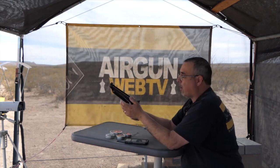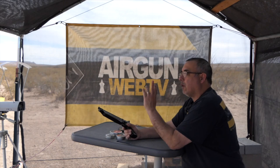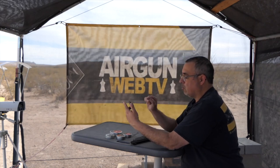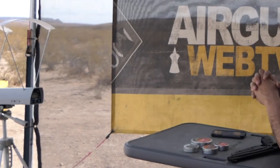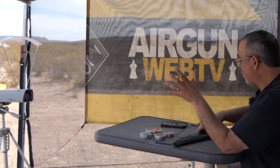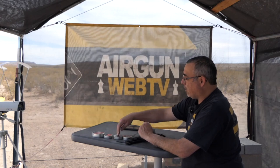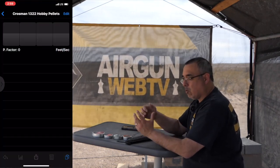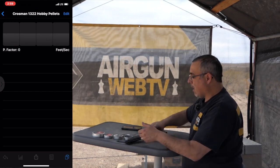Let's get to some crony testing. I've got four pellets on the table and it is a lot of work to crank this up to 10 pumps, so we're going to do two shots at each power setting just to get the idea. I'm using the Pro Chrono Deluxe Bluetooth Chronograph — I love this thing, the more I use it the more I love it. We're going to start off with RWS Hobbies, then GTO Lead Free, then 14.35 JSPs and 15.89 JSPs.